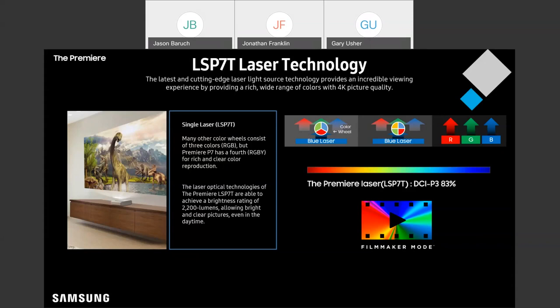You're still getting 2,200 lumens of brightness, so you can get that dramatic home cinema viewing that's just like being in a theater. So even with a single laser, this model is no slouch — it's a really nice picture.